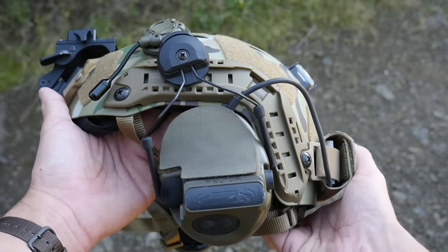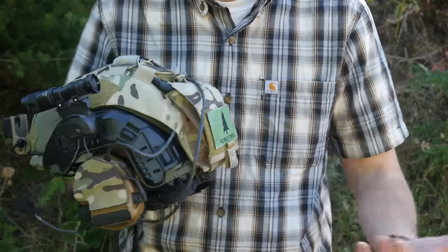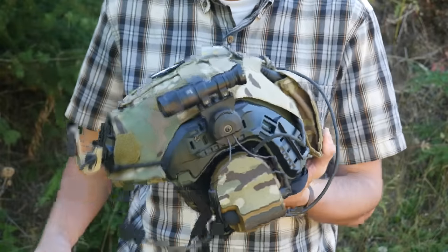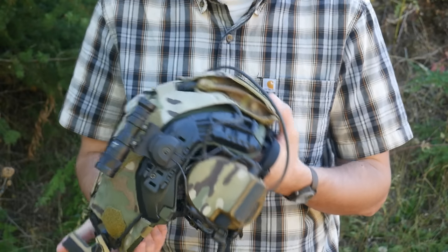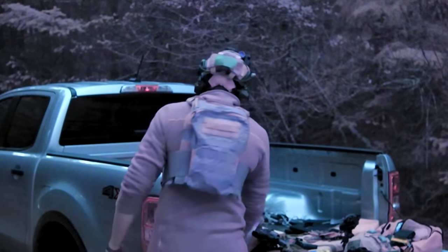There are so many different brands of counterweights, so many different styles and ways to set them up, that it would probably have to be a video all on its own — so maybe we'll talk about that more some other time.